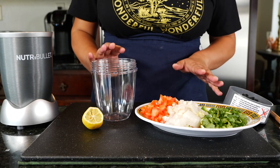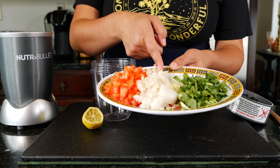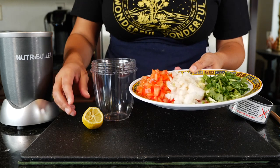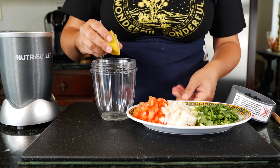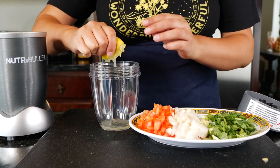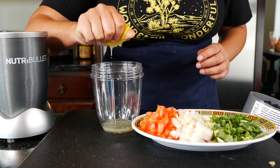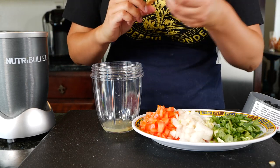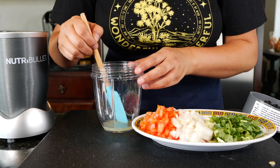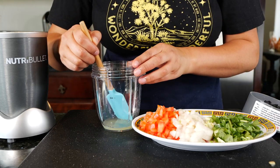I'm going to do a quick and easy salsa for our tacos. I've already chopped up tomato and onion. You can use serrano or jalapeño and your cilantro. I have the juice of half a lemon. We got seeds — we love the seeds! But take them out if you want, especially if you have kids who don't like it.